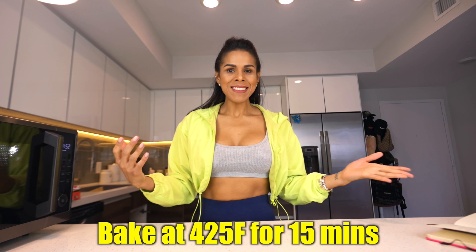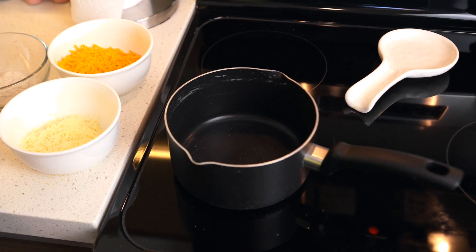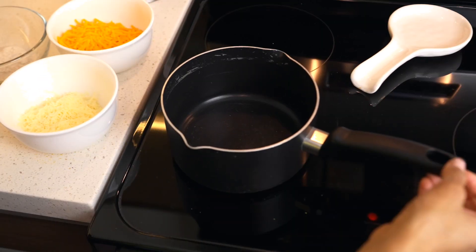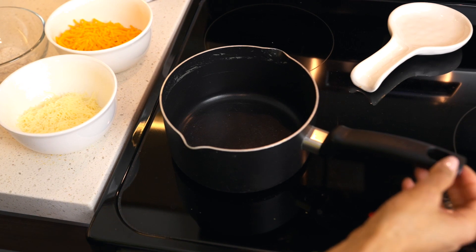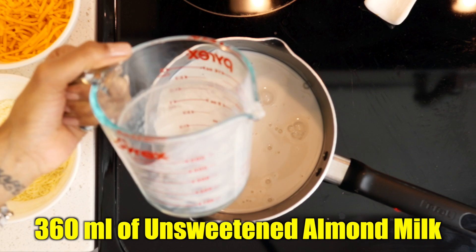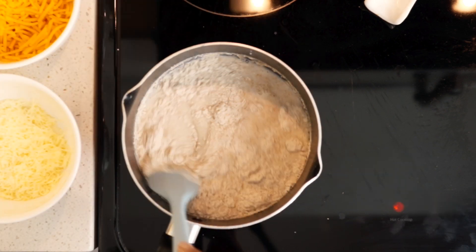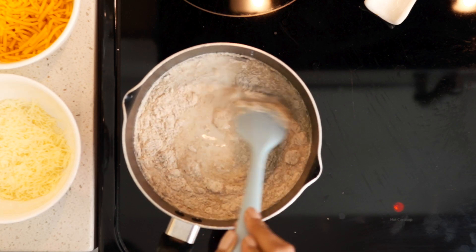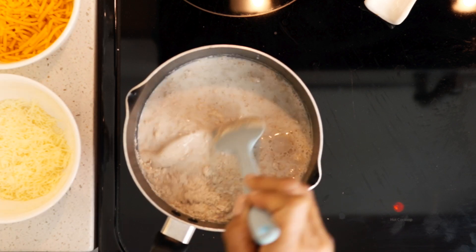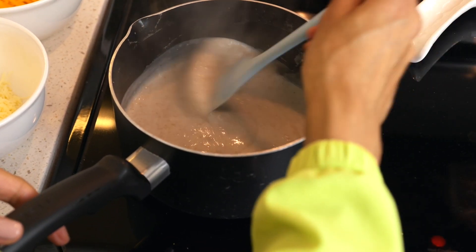While the cauliflower is cooking, let's make our cheese sauce. You will need a pot. Add 360 milliliters of unsweetened almond milk and 40 grams of wheat flour, then mix until you get a thick consistency. Make sure there are no clumps, so mix really well.